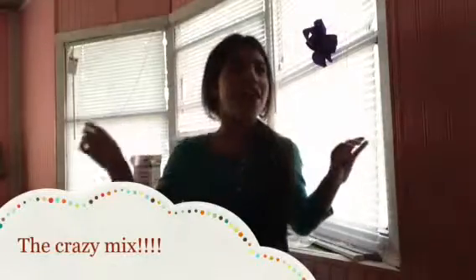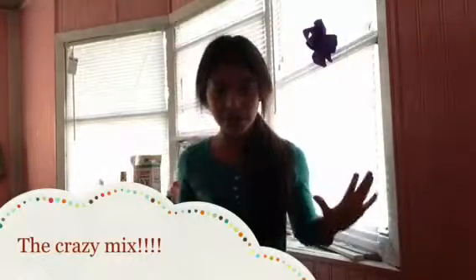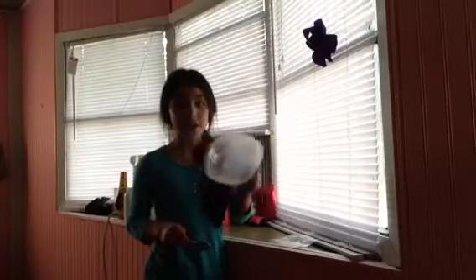Hi guys, today my video is crazy mixing because I'm going to be mixing some stuff together and they're going to be crazy. At the end you'll see the color it came out or how it feels. I don't know, but we'll see it at the end. I'm ready to start, so let's dive into it. I got my spoon and my container right here - I made it clear so you can see through it.